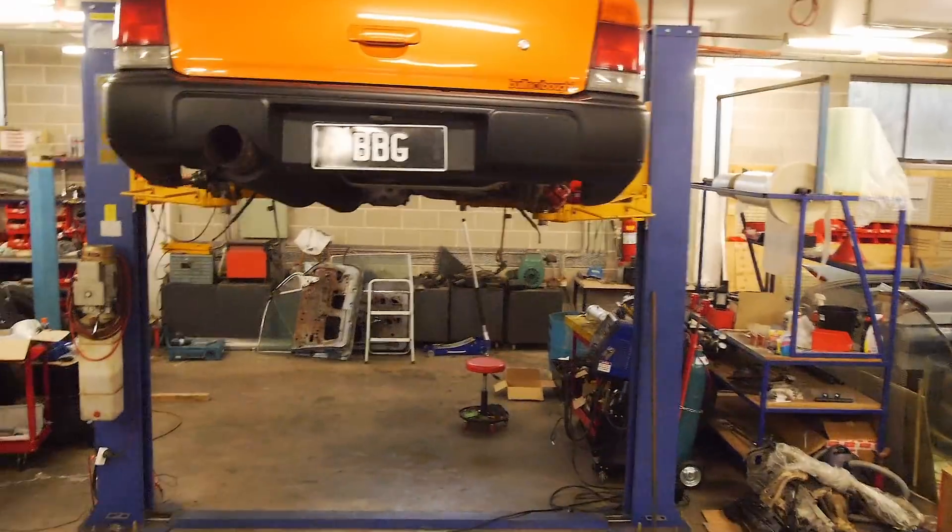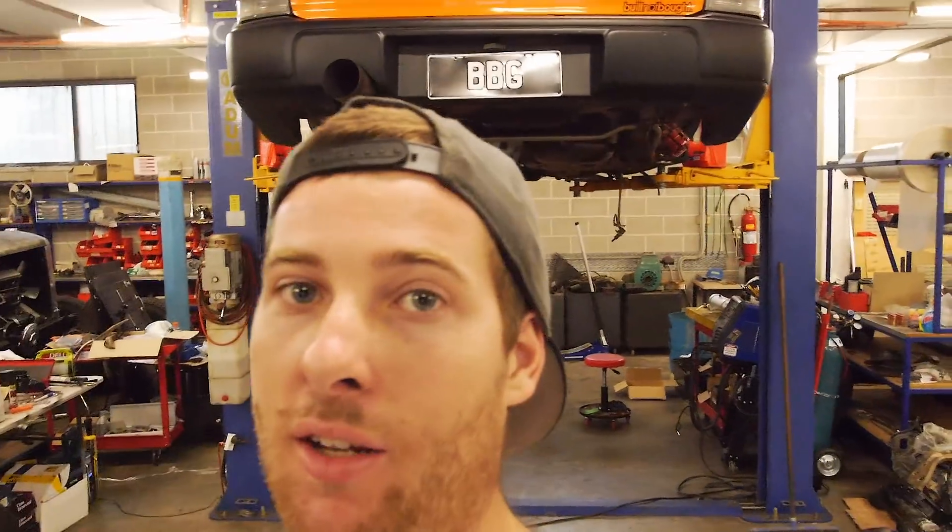For those of you who don't know, I'm drawing to the close of a massive build on this Forester behind me — a built motor, SGR drivetrain, a whole heap of custom stuff. We're at the point now where the motor is almost ready to be fired up for the very first time. This is a full-built, expensive Cosworth De Shell built EJ257 with a lot of gear in it, so I'm going to show you guys how to build a good quality yet not overly expensive engine pre-oiler.